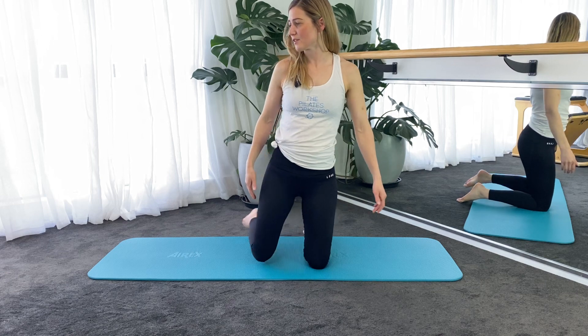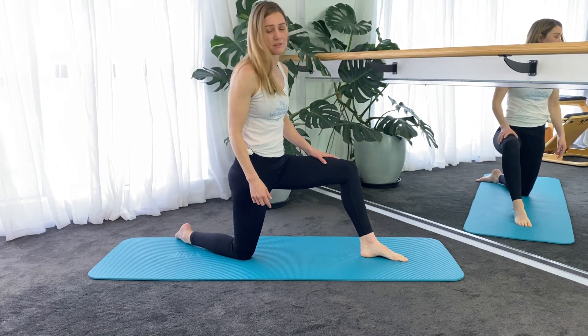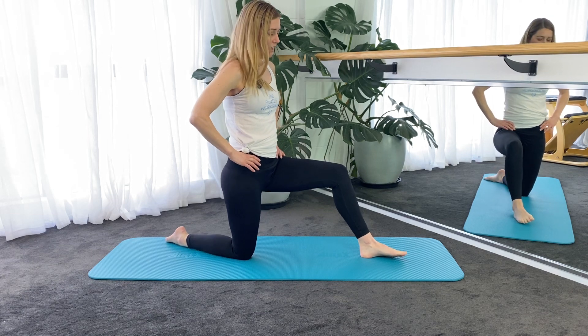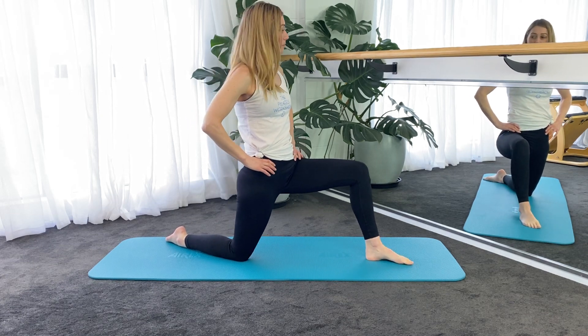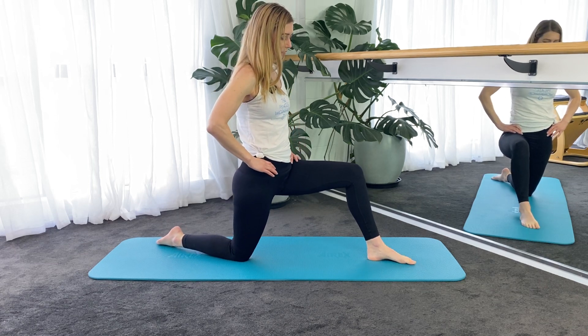Come with me down onto the mat. We're going to start with a half kneeling position, so one foot forward, one foot back, and you're just going to press your pelvis forward, keeping the hips level so you don't want to hike up through one side.